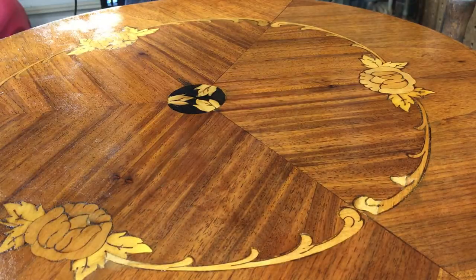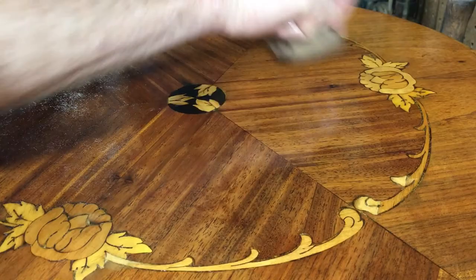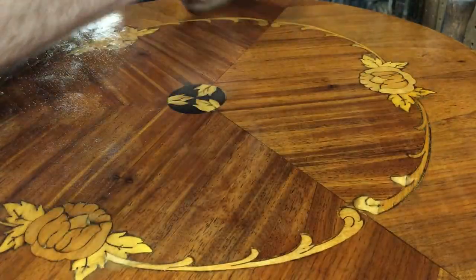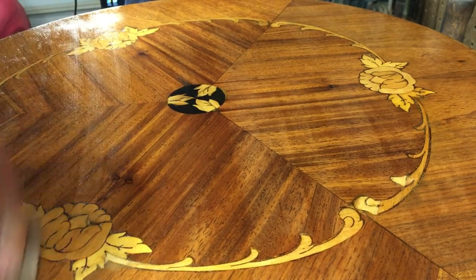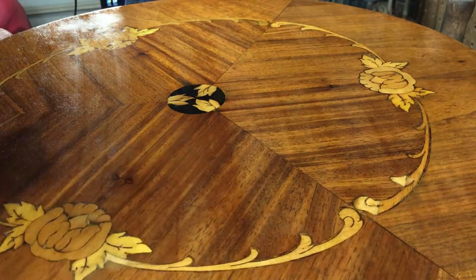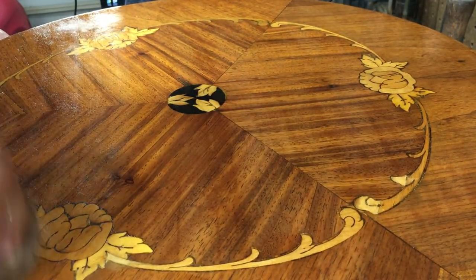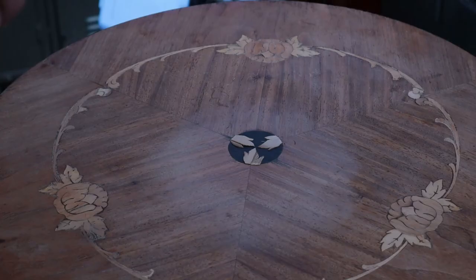After letting that dry for an hour, I'm coming back with that same rubber charged with a lot of alcohol and just a little bit of shellac. What I'm doing here is evening out the finish with very, very light strokes. You can see a little bit of wispy streaks — that's the alcohol flashing. And we've come to the end of the marquetry table: we started out with this, and we got to this.